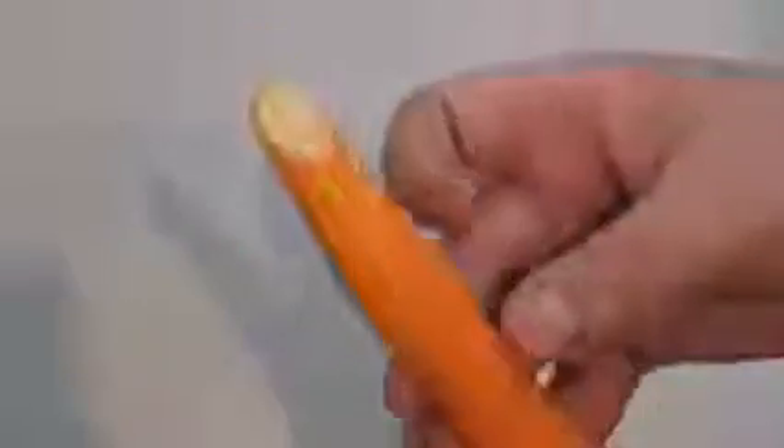Now just get some sliced almonds or almond flakes. Put that on like that, and there's your finger. Just cut it to the height that you wish.